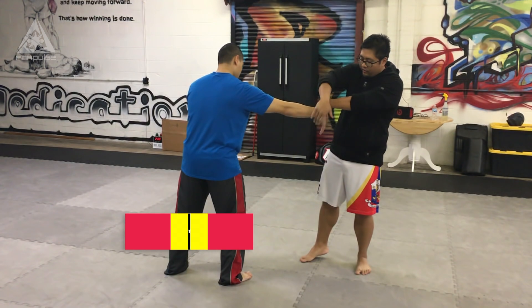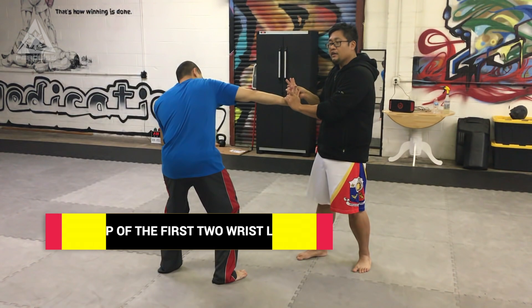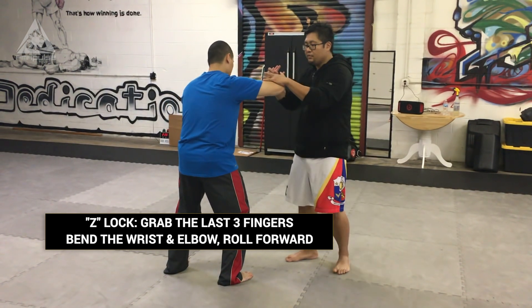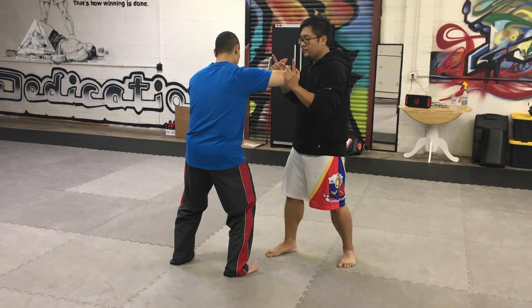Turn it, right hand goes over, counterclockwise, wrist lock. And then lock flow three is the z-lock, where I grab the last three fingers of his hand, I collapse his elbow, I squeeze together and I fold in — and he should snap.